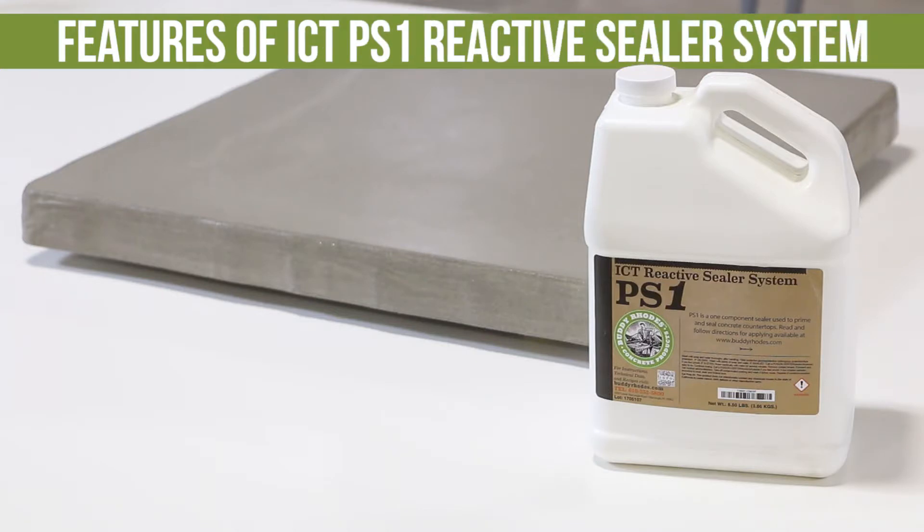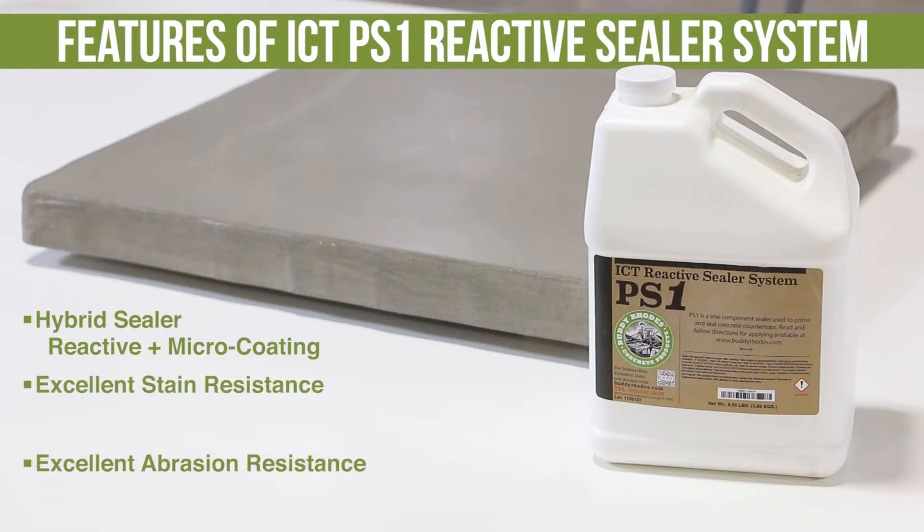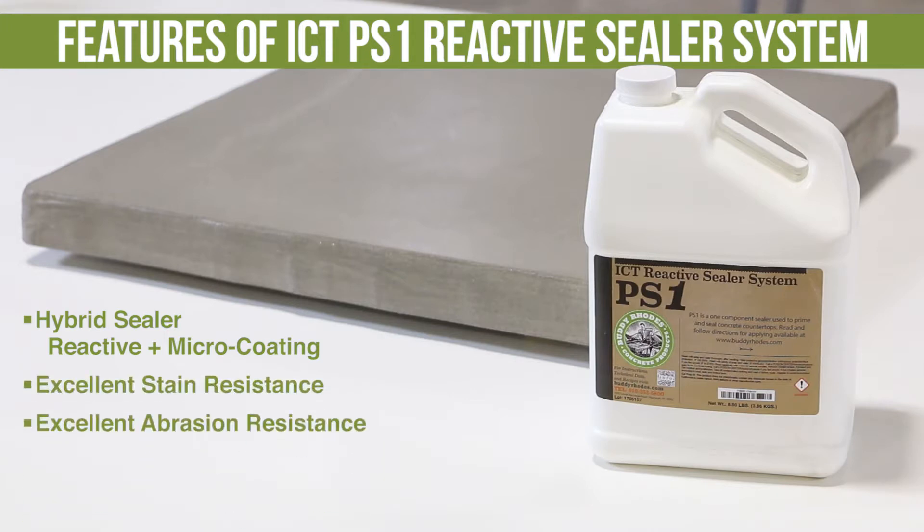ICT-PS1 Reactive Sealer is a hybrid sealer combining the benefits of a reactive penetrating sealer and a micro coating technology together into one single product. This sealer provides excellent stain and abrasion resistance, requiring very minimal maintenance for years of quality use and abuse. Before detailed instructions, let's cover some basics about sealers on concrete surfaces.